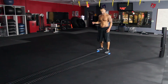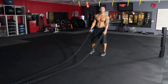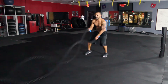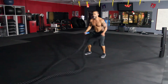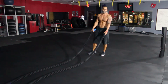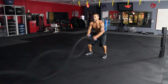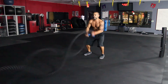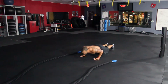We're going to take battle ropes and do something in some sort of pattern that we can actually do. It might be as simple as little waves, double waves, circles, in and out — but for the purpose of this video let's just go single waves. We'll do 20 single waves per side.